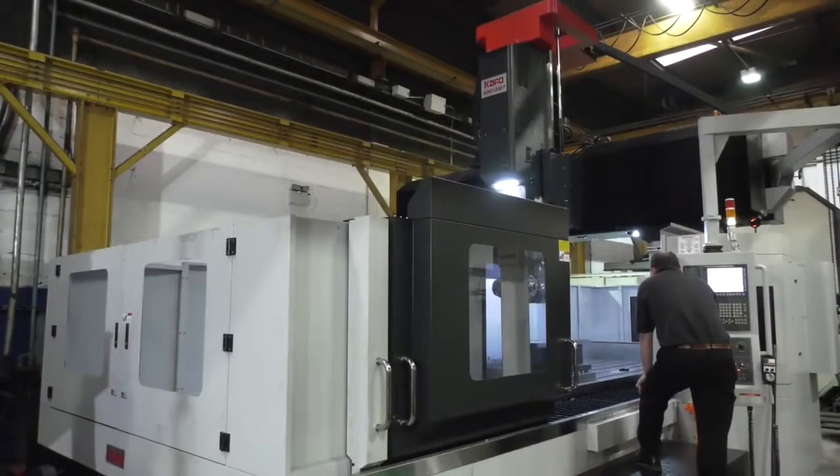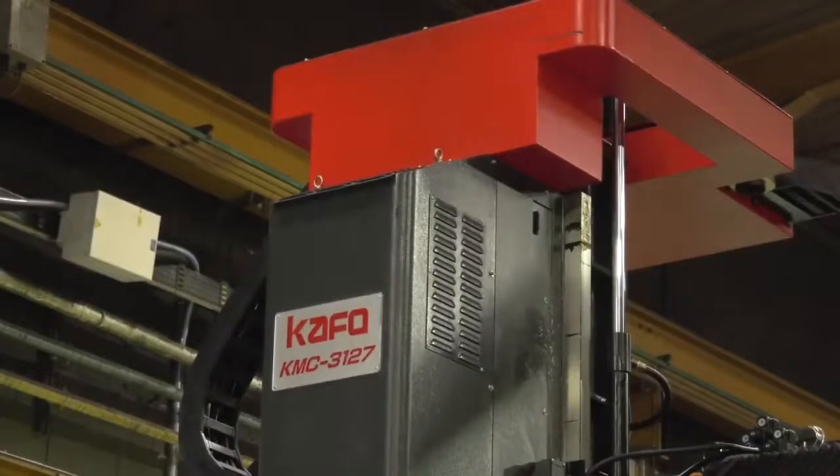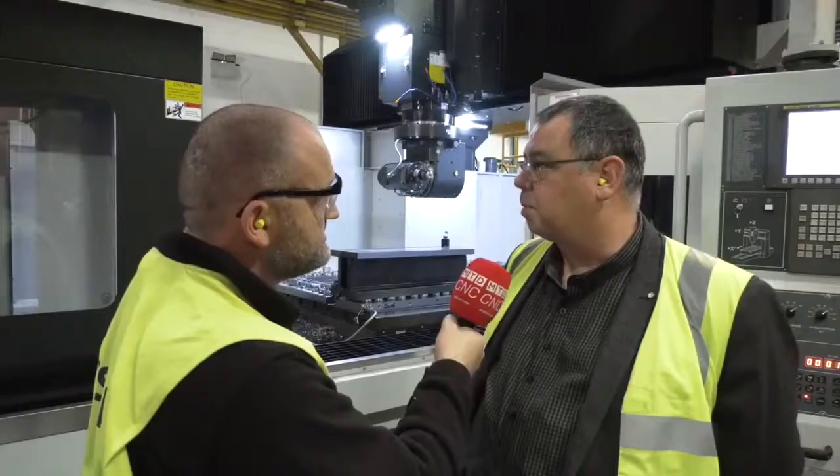We're here at TDT Machine Tool's client in the north of England, and it's another double column style machine. We were just completing the installation and doing the final commissioning today of the Renishaw probe, just about ready to hand over to the customer.